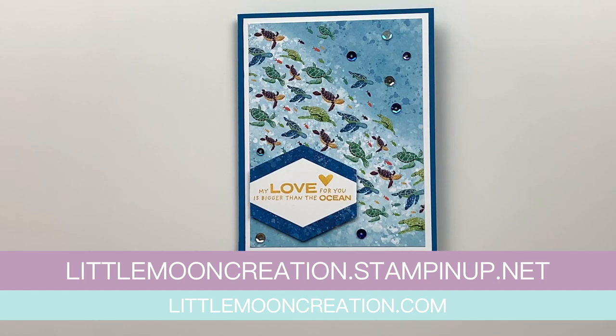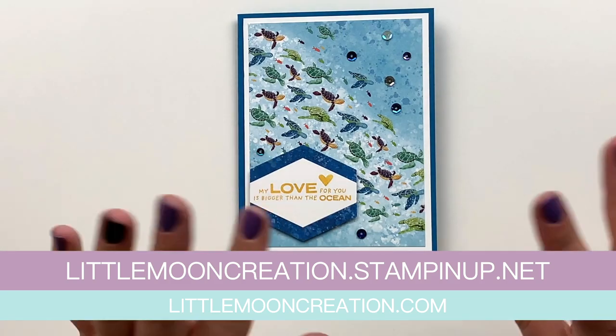I really hope you guys enjoyed this one. It was so easy and simple, and you could use this card for a hundred different occasions. You can find and purchase all these products 24/7 at littlemooncreation.stampinup.net. All the specifics on products used, paper sizes, and everything are in the coordinating blog post — the first link in the description — or at my website, littlemooncreation. Hope you're having a fantastic day and I'll see you in the next one!